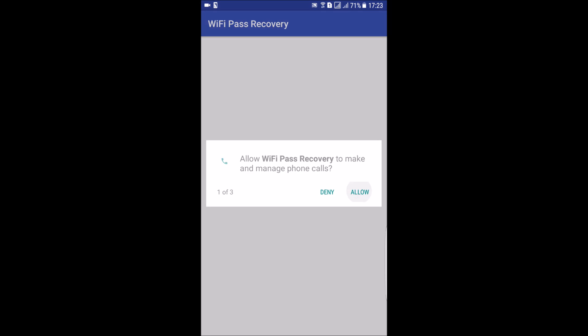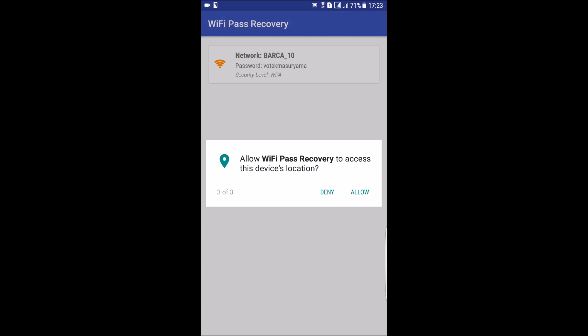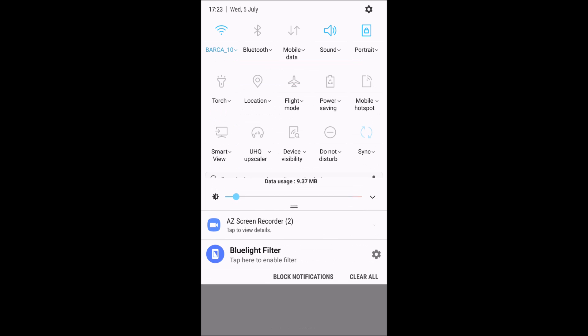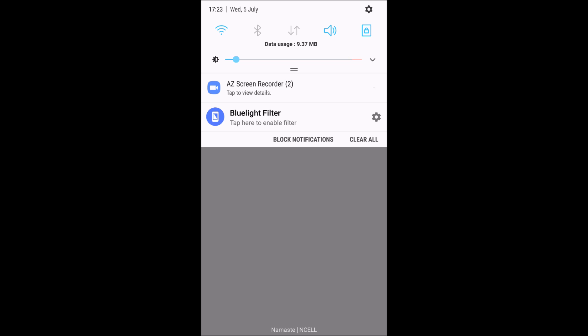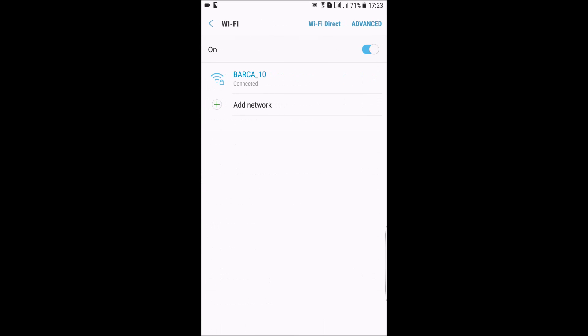Open up the application. It requests root access and then displays the Wi-Fi password of connected networks. I connected to a password, then copy the password, go to Settings > Connections > Wi-Fi, and forget the network.